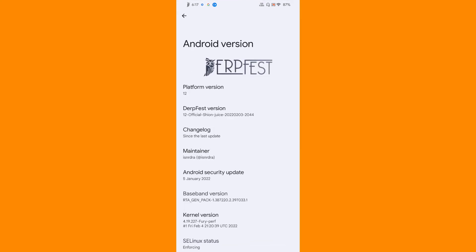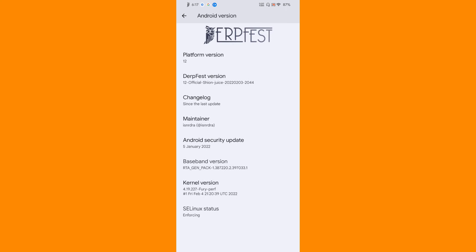Let's go to About Phone and see the Android version. The Android version here is Android 12 and it is the official version of DerpFest. We have the maintainer information, and I have installed the custom kernel - I'm using the latest Fuji kernel. That is about the review of the official DerpFest ROM.